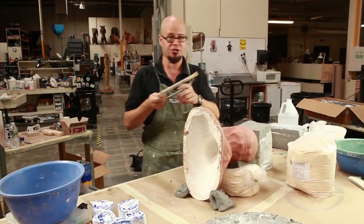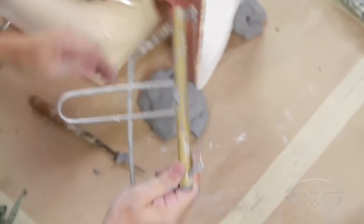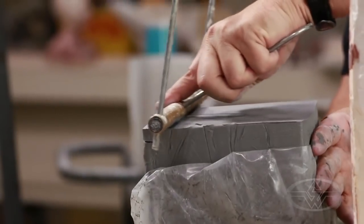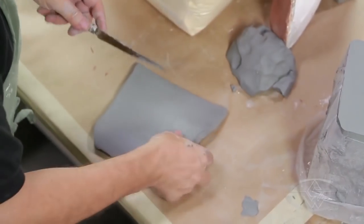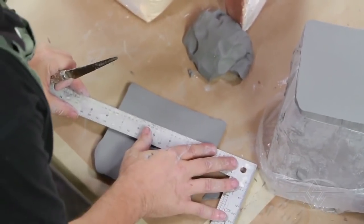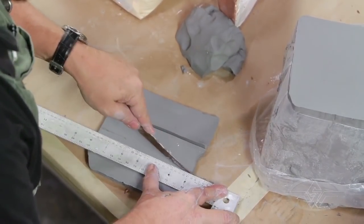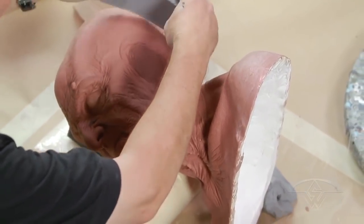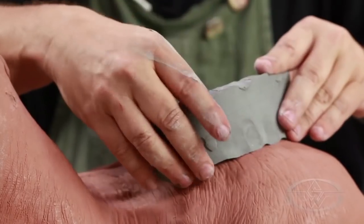Now we can take our adjustable clay cutter - we're going to change it to roughly about a half an inch and take another slice off the clay. All I'm going to do is use a straight edge, cut a wall, cut some strips about an inch and a half - it's not critical. I'm going to make a little bit of a wall around here so I don't have to make a gigantic mold and don't have to get alginate all over my sculpture.